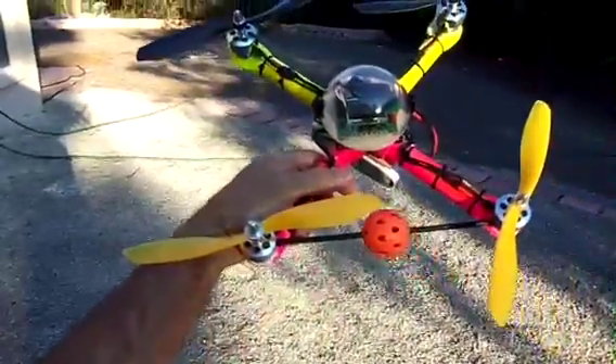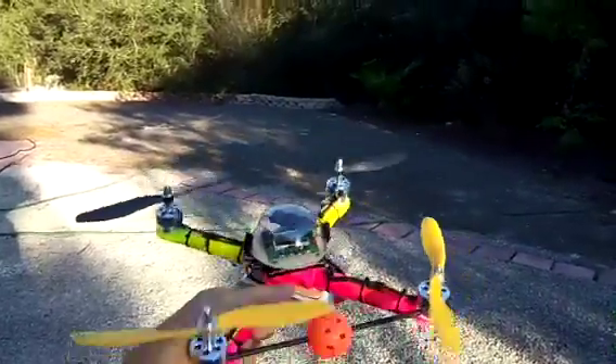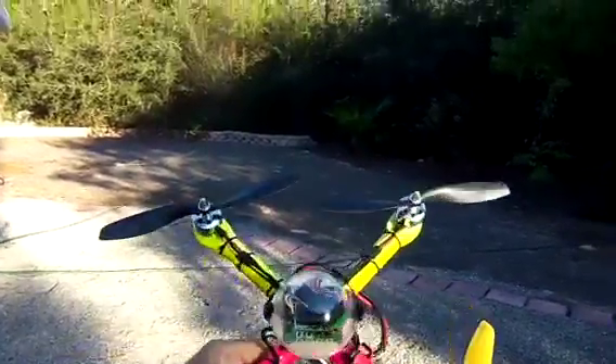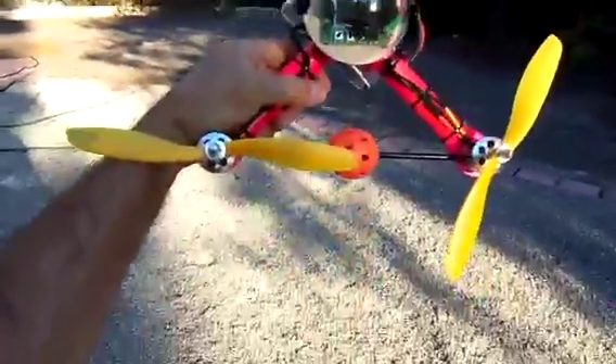Hi sports fans, this is the mini PVC quad I've been working on for the last couple of days. I've got some pictures in there so we're gonna give it a flight and see what happens here.